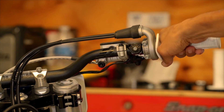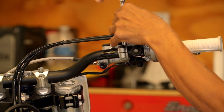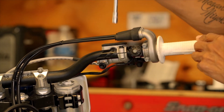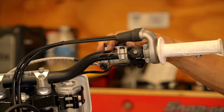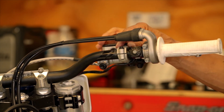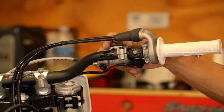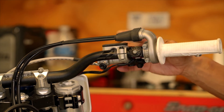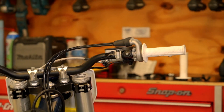Position the controls as you prefer and snug them down. You don't want to tighten them super tight — you don't want them to spin on the bar, but in the event of a crash if they're fastened too tightly the levers will snap. I've seen perches snap off. If you have them just snug enough not to move under normal use but loose enough to spin in a crash, that's the ideal setup.